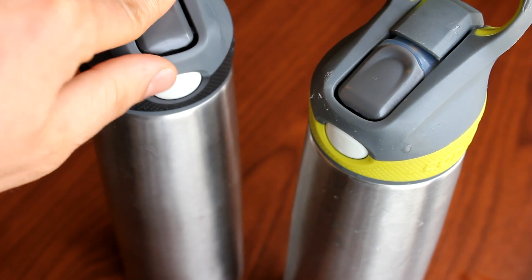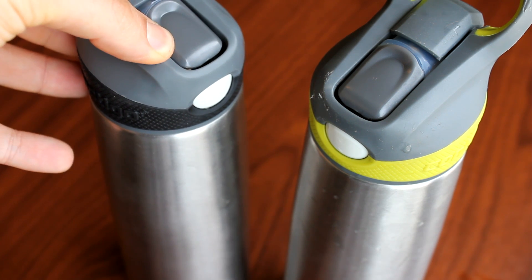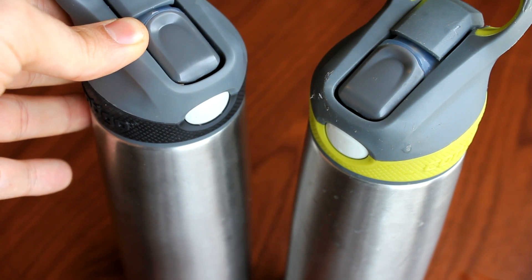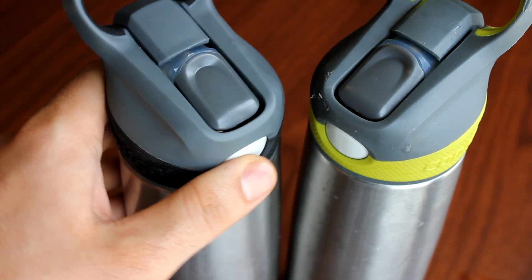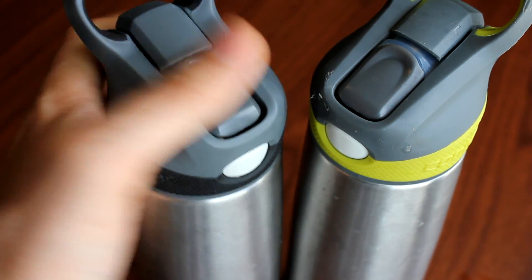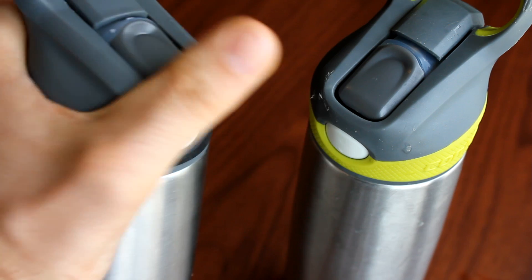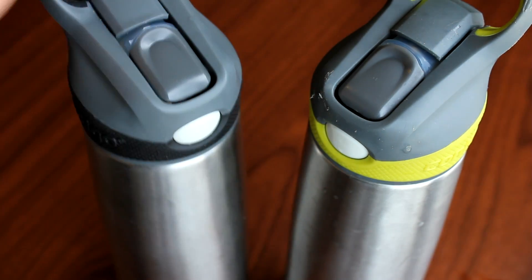It's also top rack dishwasher safe, so you can put it in the dishwasher if you want, although it's pretty much maintenance free — we never have to wash these really, we just keep refilling and using them. Another feature is that since the button only requires one finger to push, it's completely one-handed. You can be doing something else with the other hand and operate this entirely with one hand, without needing a second hand to unscrew anything.